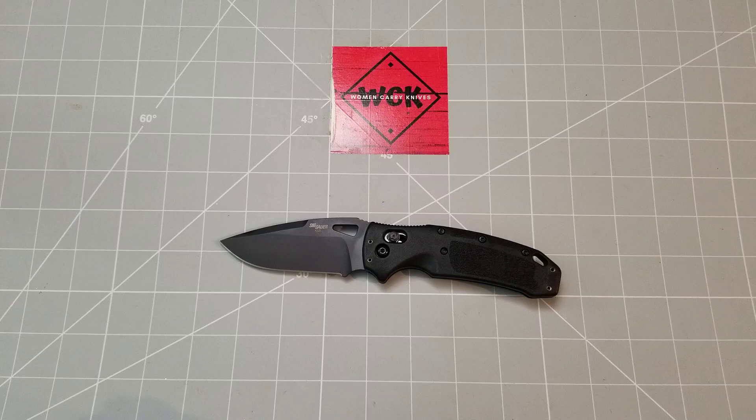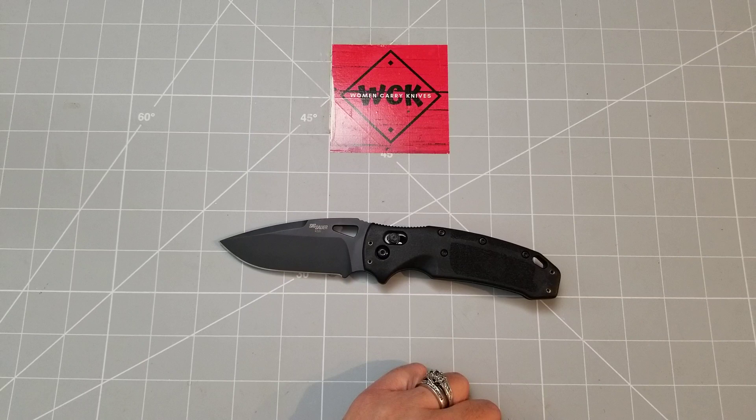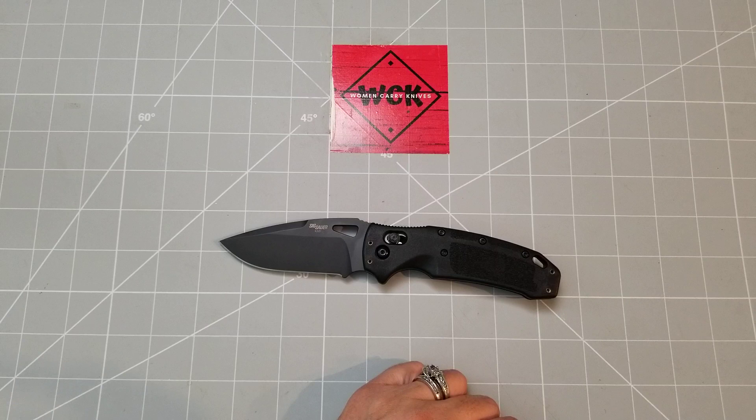My husband actually got this from somebody and I can't quite remember who, so I can't give you a shout out on that. But this is a really interesting knife — it is a beefy, large knife. It's just a chunk of a knife. It's pretty cool. I'm so far really enjoying it.